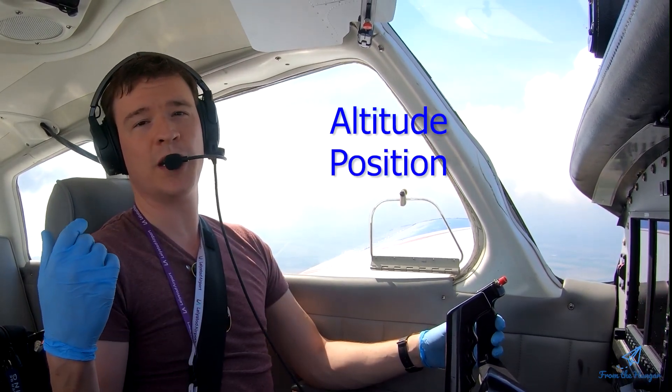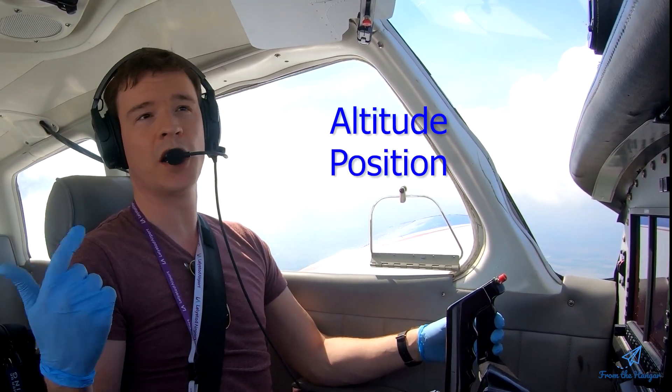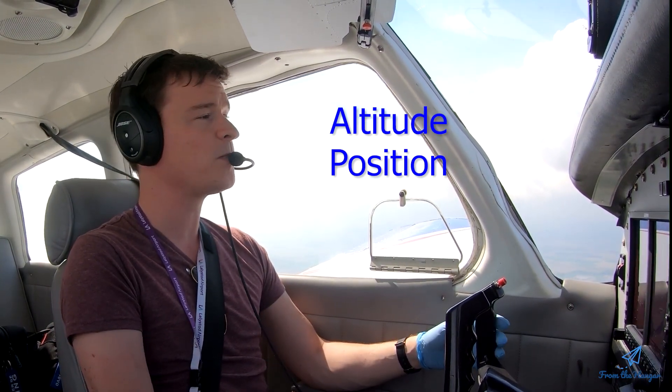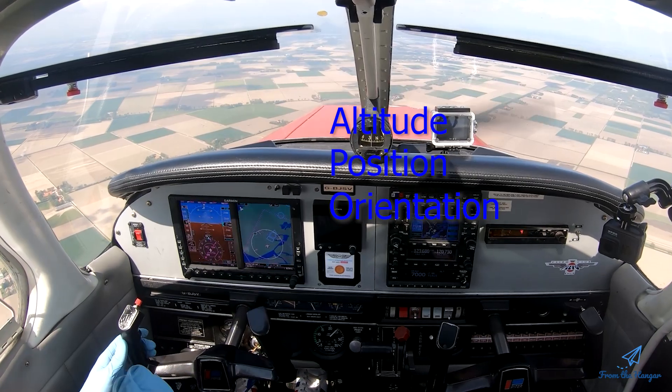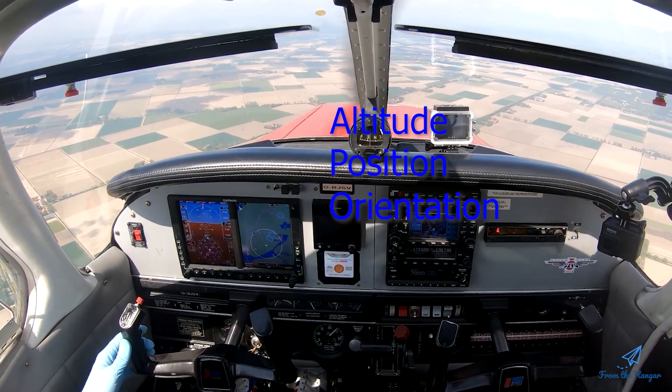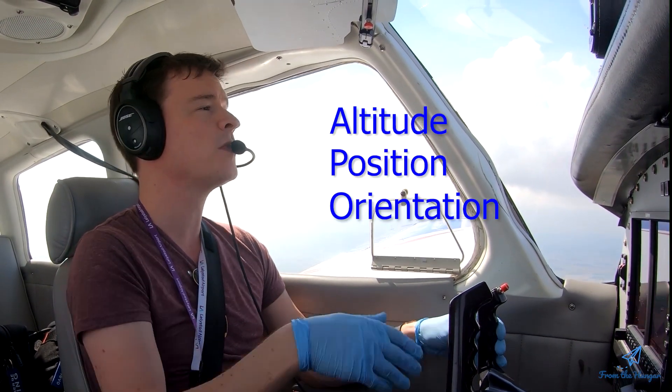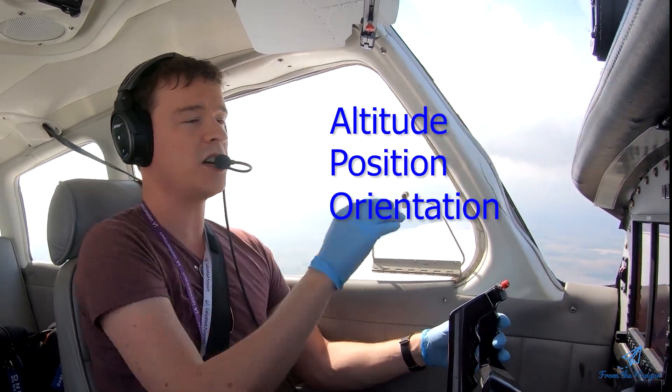Position — we don't want to do this above built-up areas, open water, clouds, or any of those things. There are nice empty farm fields below me, so that's good. Then orientation — you want a good straight look-out. In this case I'd pick something slightly left of the nose so I can still see it when slowing down. I've got a nice little lake over there.